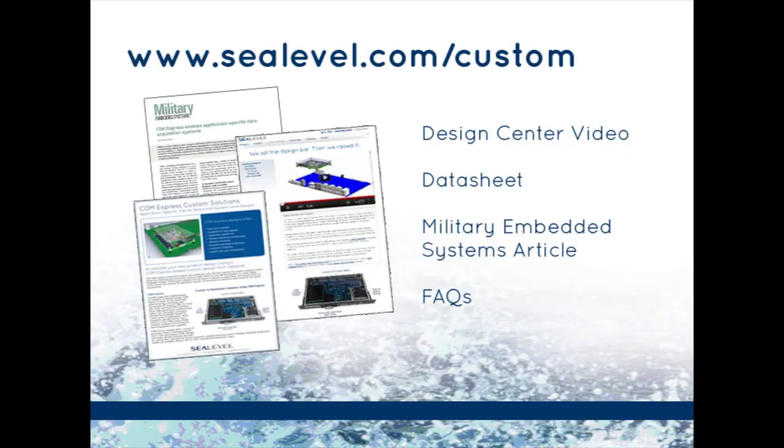When an off-the-shelf product doesn't meet your requirements, turn to C-Level's custom capabilities for expertise in electrical, mechanical, software, environmental stress screening, project management, and compliance and certification. You can learn more about ComExpress and C-Level's custom carrier boards online. Visit www.cealevel.com/custom to watch a ComExpress video, read our latest article on military embedded systems, and download a data sheet. I'm Eric Sykes for C-Level Systems. Thank you for watching.